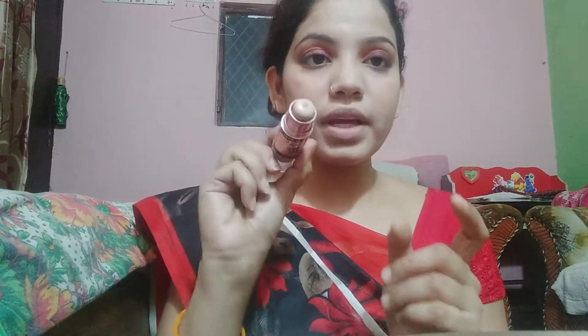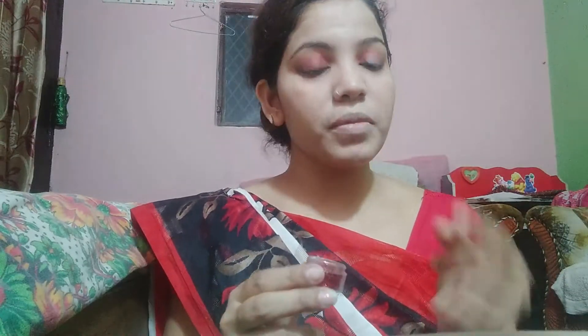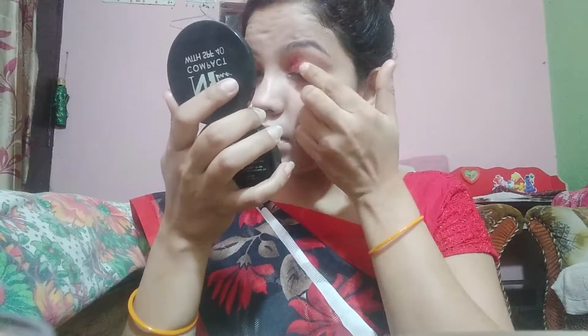Next, to add a little shimmer, I will put concealer on my fingers and press it on the center of my lid. I also have a loose shimmer — I will put it on my eyes and press it. Be very very careful when applying loose shimmer to your eyes.